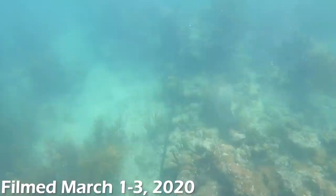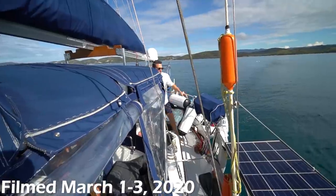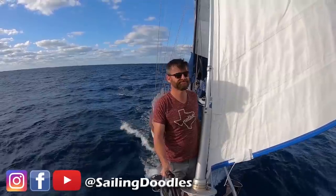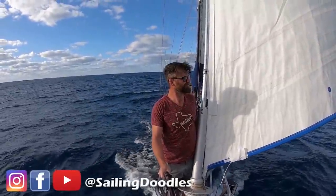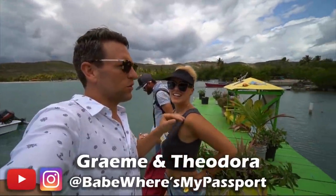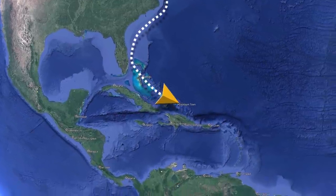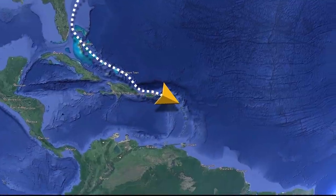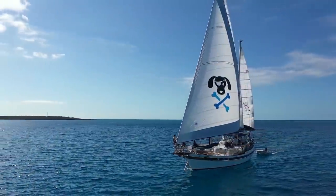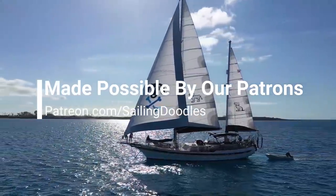In this episode, our windlass fails and our anchor gets stuck. Stop, stop, stop — someone's overboard! This season of Sailing Doodles features Bobby, Taylor, and our special guest for the next few weeks, fellow YouTubers Babe, Where's My Passport? Follow along on our journey as we set sail for the Caribbean in our 1989 CT56. This channel is made possible by our patrons. Thank you so much.